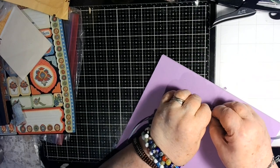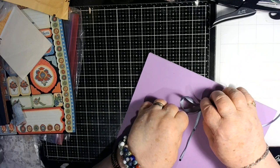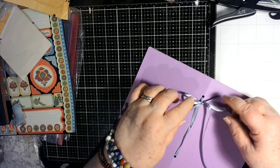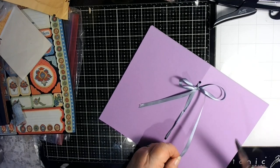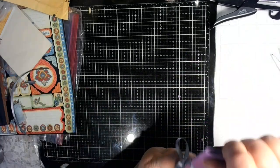I have some of them I sewed together with the sewing machine. Some of them I just did a stitch where I put a whole bunch of holes, and so this one is together. It is now a journal — good enough — and it is beautiful.